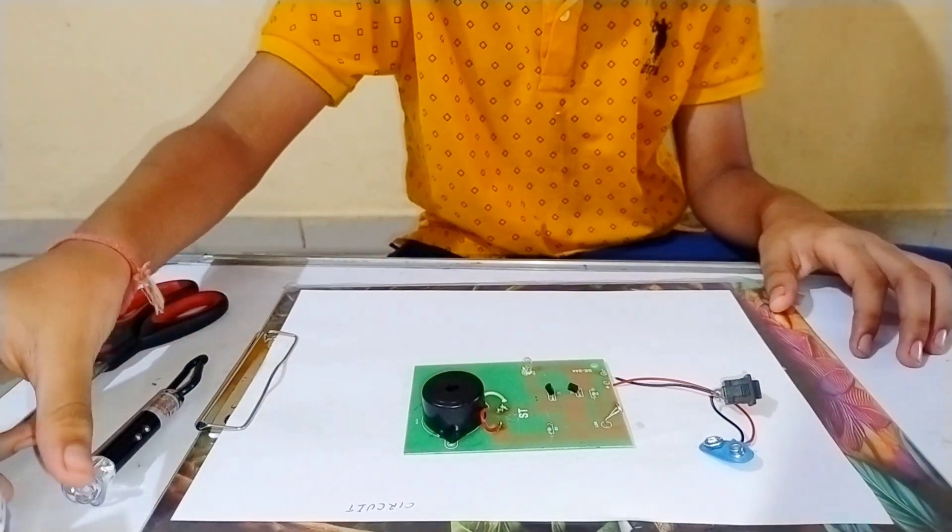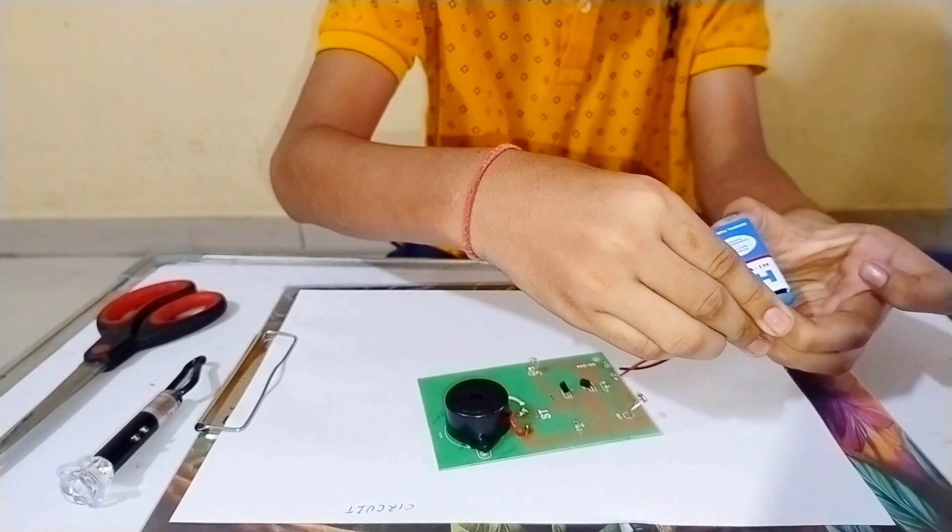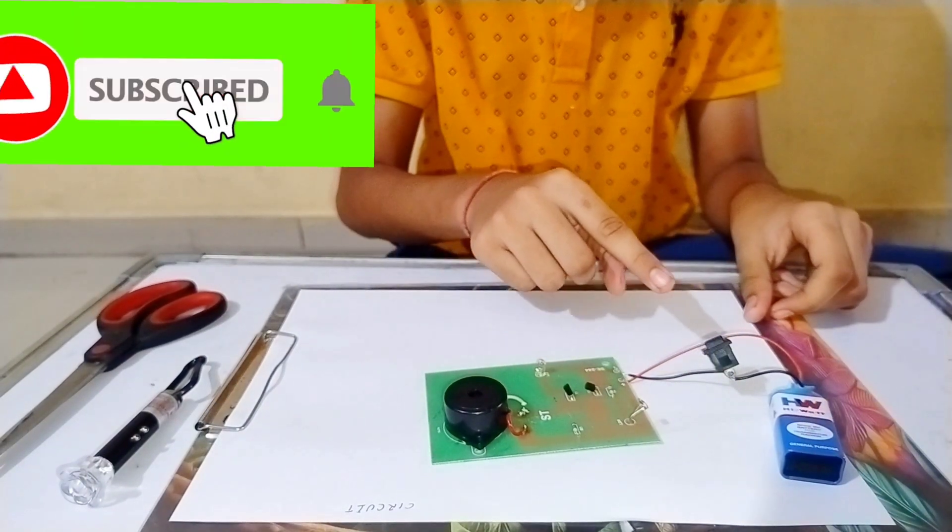It's over. Now let's put the battery in. Let's turn on the switch now.